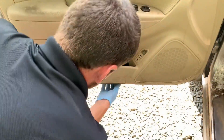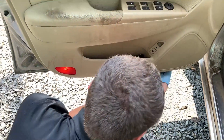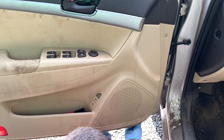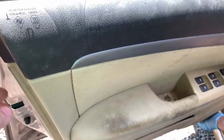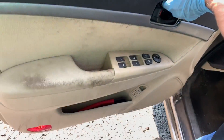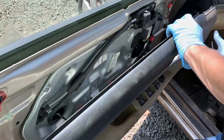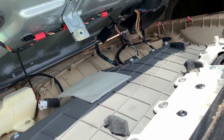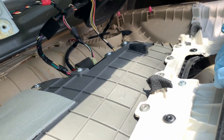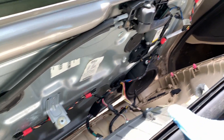Those are little clips that hold the door panel on — they just pop off. It's stuck against the window — do we have to roll the window down? That'd be ironic considering what we're trying to replace. There we go. So that's the inside of the door panel — looks like somebody's definitely had this thing off before. Okay, that's how to remove the door panel.